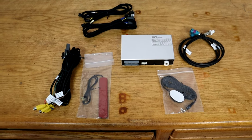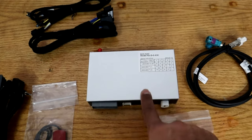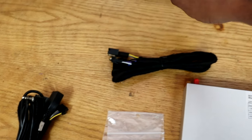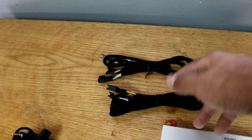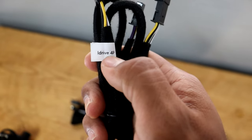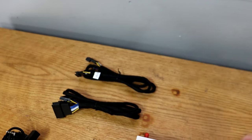Here is the integration kit. It looks pretty similar to the integration kit for the F30 NBT iDrive system. The module box pretty much looks exactly the same, but the wires are a bit different. I have the main wiring harness here that will plug into the module box. These two wires are for the iDrive knob so that you can control Apple CarPlay using your knob. There are two different types — you're only going to use one depending on the number of pins in your iDrive connection.